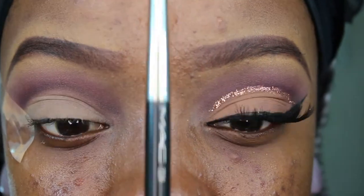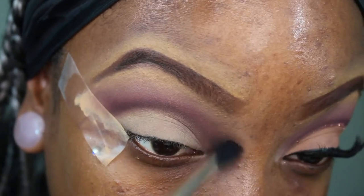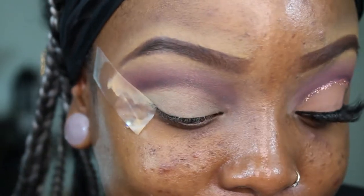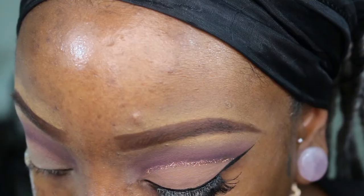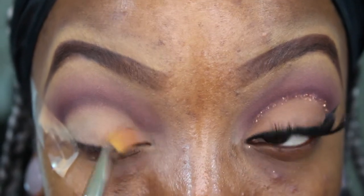Now I'm going to put my MAC 224 brush — with nothing on it — and blend that out. I really like these LA Pro Girl eyeshadows; they're not bad at all. After adding that rich purple into our crease, I'm going to add MAC Soft Brown all over my lid on a 242 brush — that's matte as well. On me it has more of a peachy tone, so I'm just patting that all over my lid.